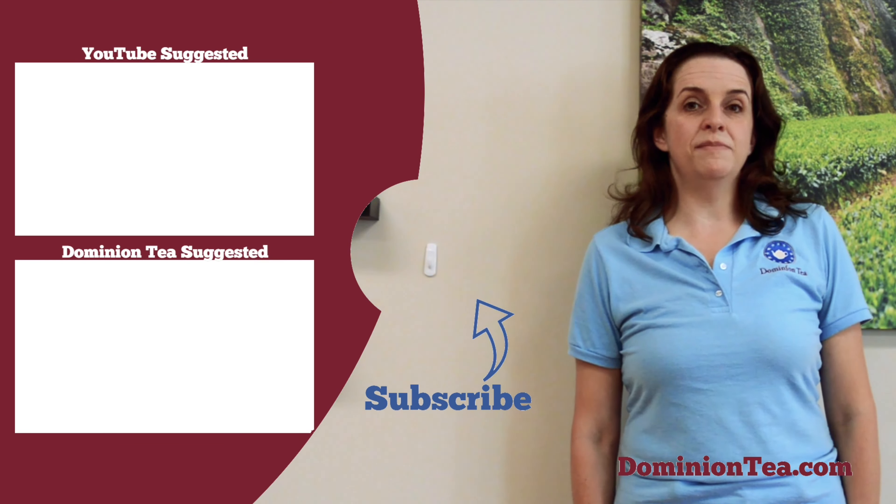As you enjoy those last couple of summer days before school gets started, don't forget to keep exploring. If you enjoyed learning more about tea with us, hit the subscribe button so that you can be notified when we add more videos to our channel. Check out the highlighted videos to learn even more about tea, and you can check out all of the teas we talk about in our videos at dominiontea.com.